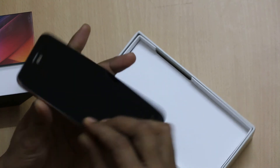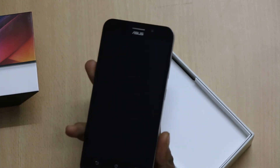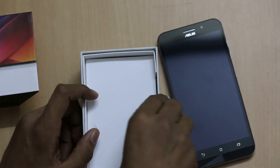The phone looks good in hand. The only problem is the thickness and it weighs a little bit heavy at first glance.